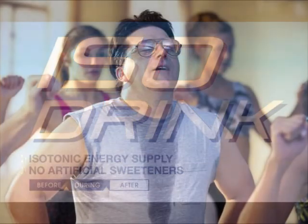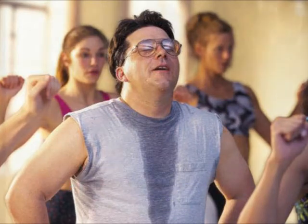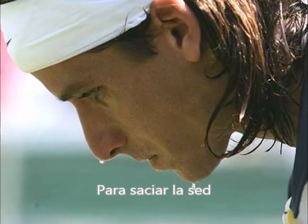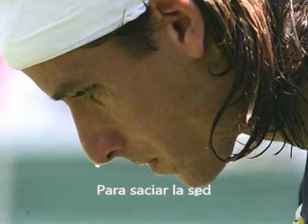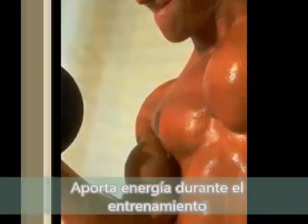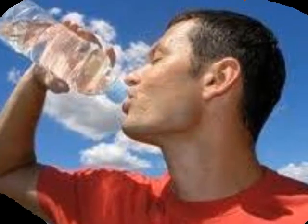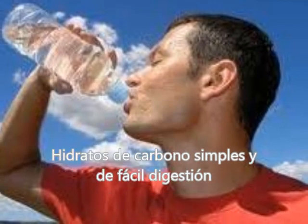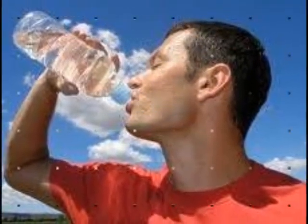Isodrink. Bebida isotónica y energética para saciar la sed y aportar energía durante el entrenamiento. Basada en hidratos de carbono simples y de fácil digestión. Una combinación ideal de maltodextrina, dextrina y fructosa que garantizan una asimilación casi inmediata del organismo, que te permitirá rendir más y resistir mejor al esfuerzo.